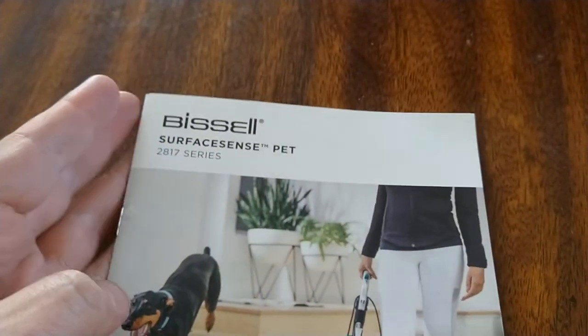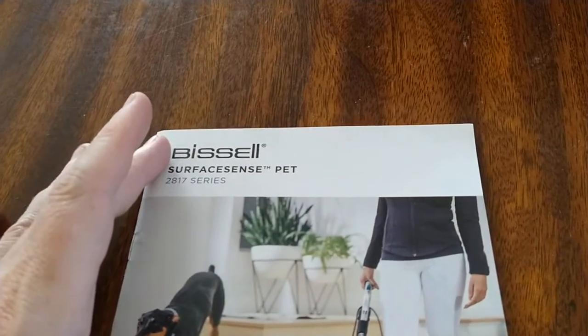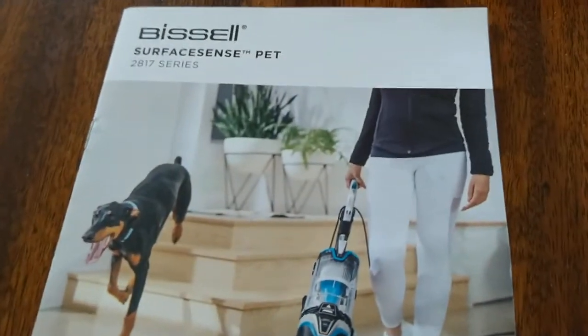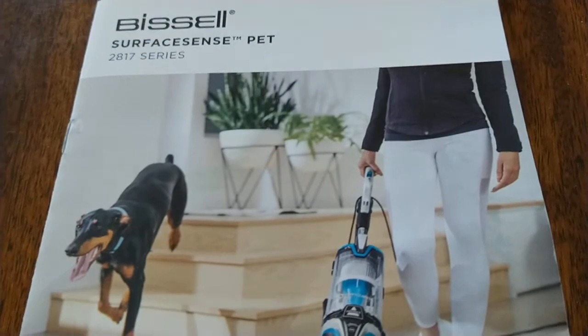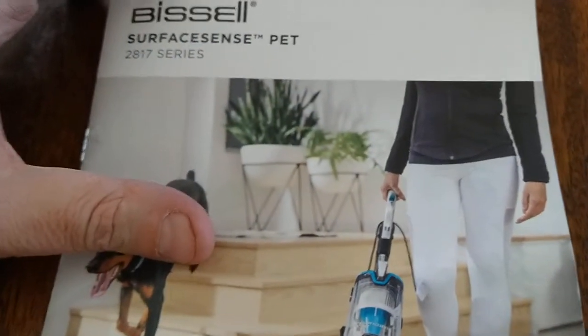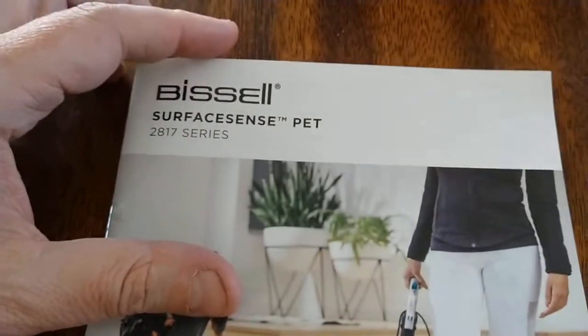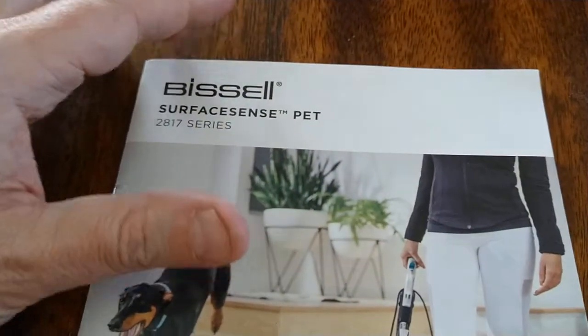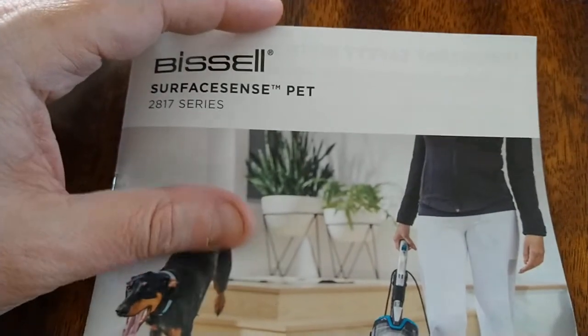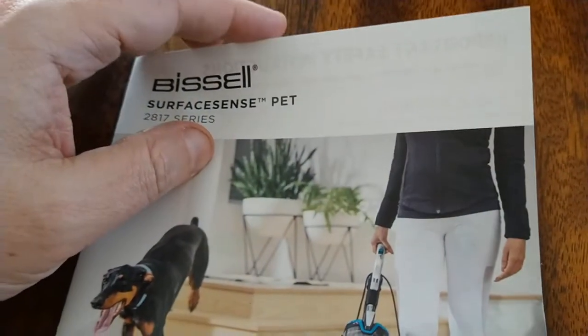Also, we live in the desert, so there's always sand somehow getting into the house. We still have plenty of stuff to try it out, though we don't have nearly as much dog hair as if this had been a year ago. We're hoping either over spring break or summer break to get another dog, but there's still plenty of dog hair around to see how this does.